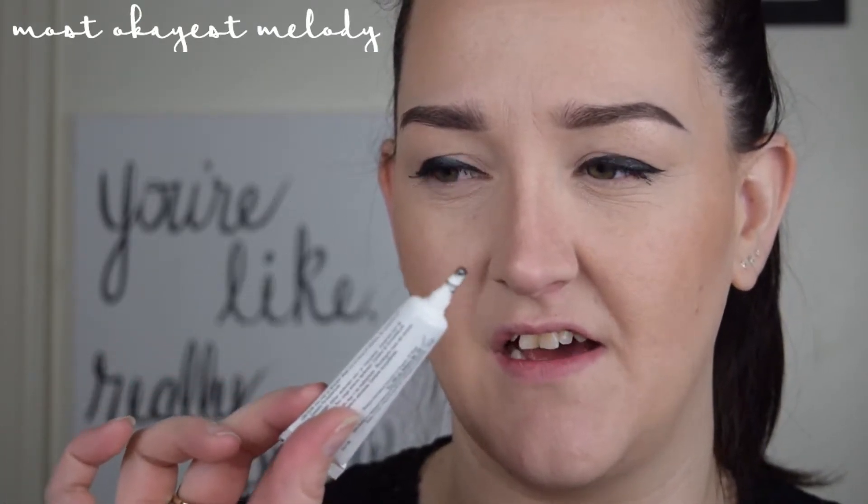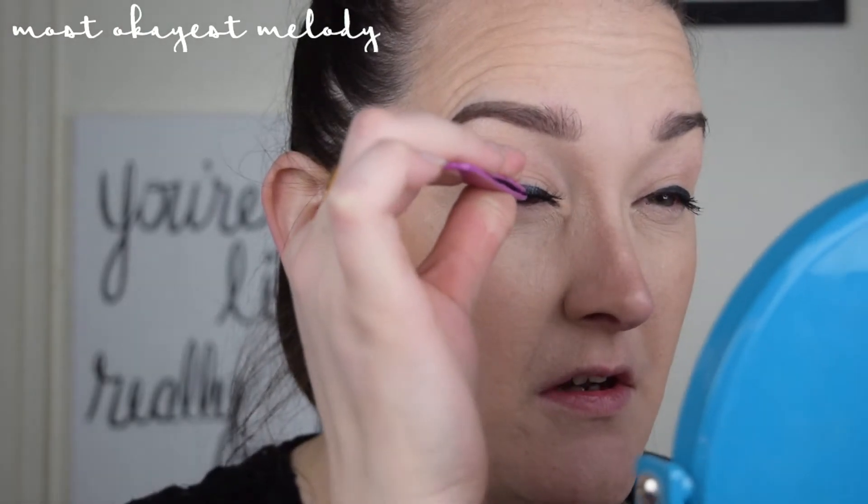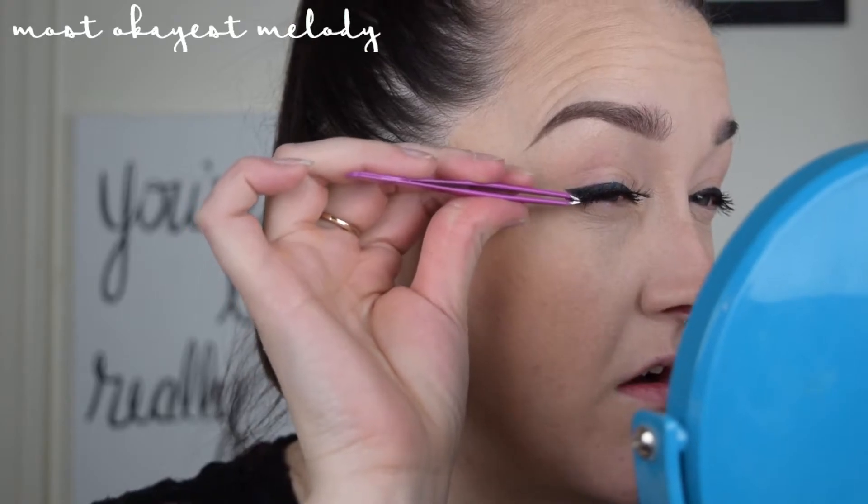The one I use the most is this Salon Perfect glue. What I like most about it is that it's actually a charcoal gray that dries down black, which is great for concealing the band. I'm going to try these on just for size to see if I need to trim them. These are a bit long but I don't think I'll trim them. I love lashes with a thin band — lashes with thick bands are harder to conceal. If you like big fluttery lashes, they'll probably have a thicker band to carry all those wispy lashes. I'm going to go ahead and apply the glue and apply the lashes.